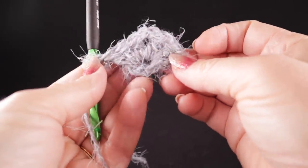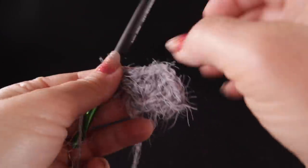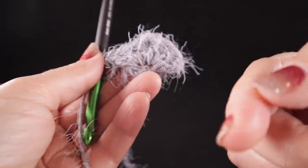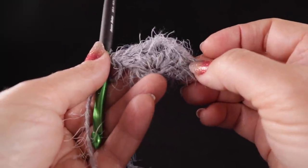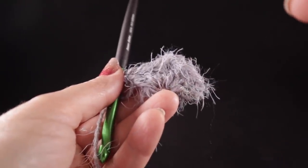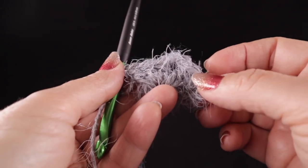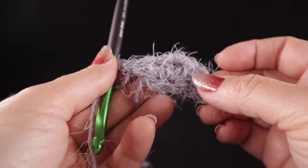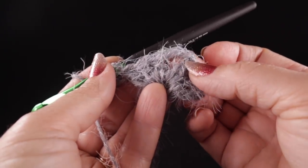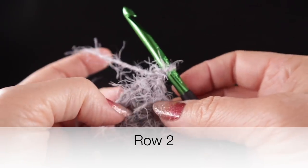Row one is completed — that's the fastest row of this project. From this point on, each row just gets longer. If I'm crocheting too quickly for you, click the gear icon at the bottom of the screen to change playback speed. On a cell phone, tap the three vertical dots in the upper right corner to access playback speed settings.